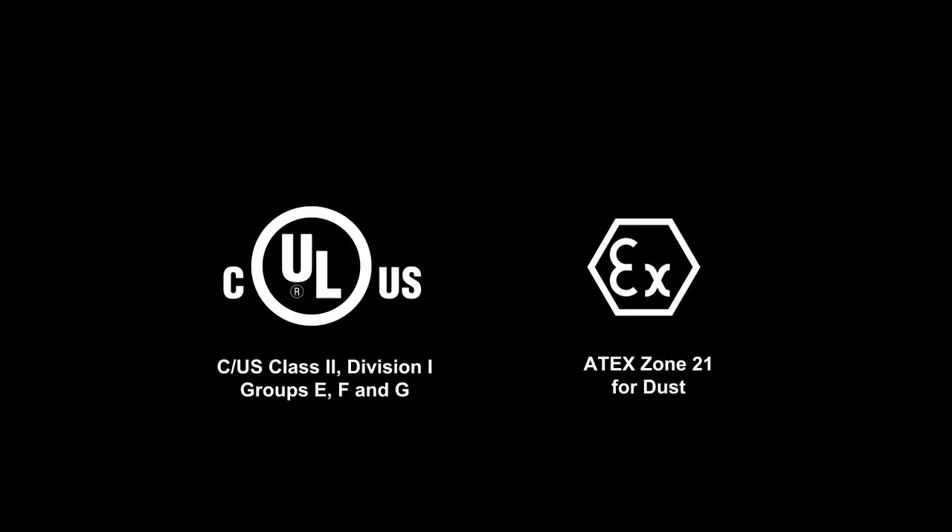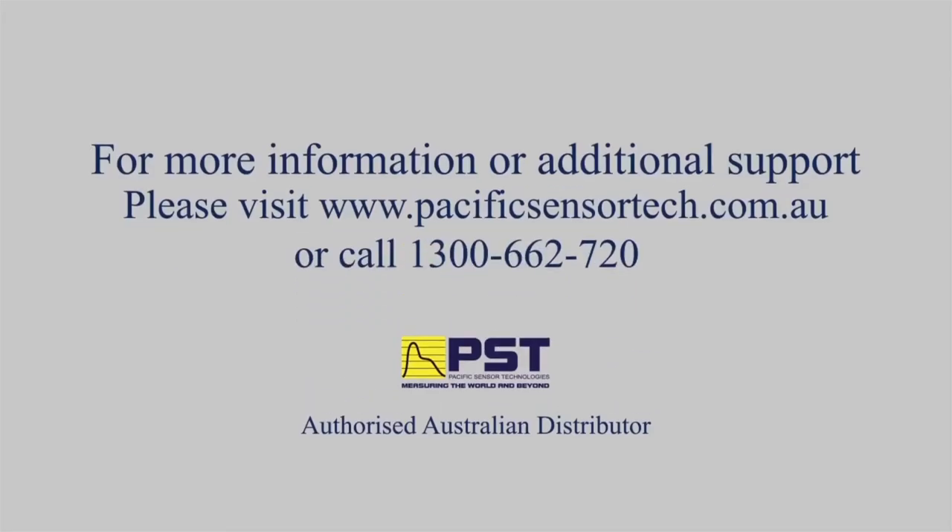The BM TSM is safe for use in many hazardous locations and is UL certified in the United States and Canada, and is ATEX Zone 21 classified for dust. The BM TSM is also certified in the UK.